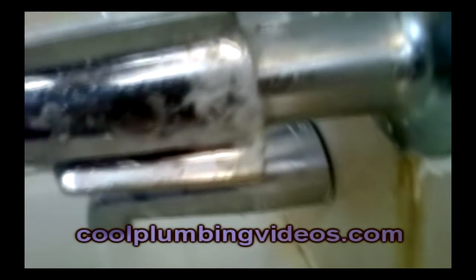Here's a quick video on a packing nut. You notice when your handles are always leaking behind the handle or from up and underneath? I'm going to show you where this is coming from and we're going to repair it.